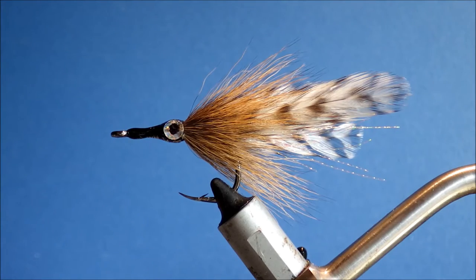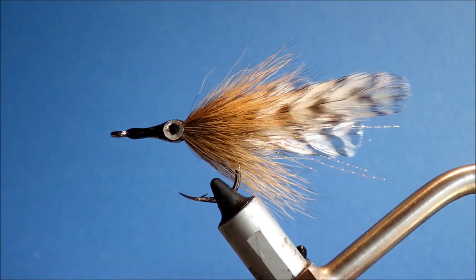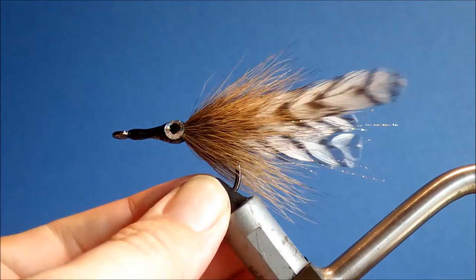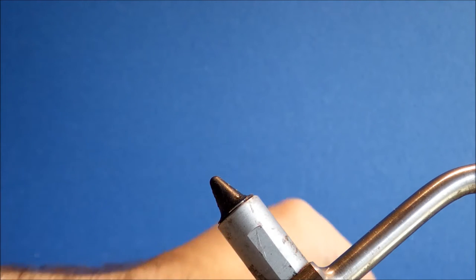Hi everybody, it's Martin again. I'm tying another tarpon fly — a sort of simple classic, the Cockroach. It's a very simple fly to tie, requiring very few materials.